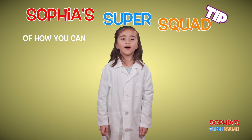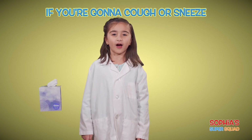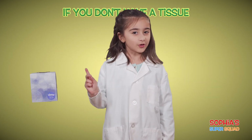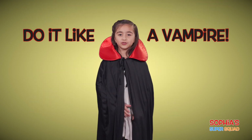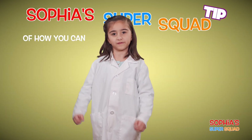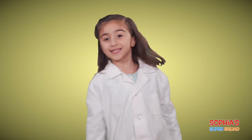Hey everybody, here's another Sophia Super Squad tip of how you can keep yourself safe from the coronavirus. If you're going to cough or sneeze, use a tissue and throw that tissue away. If you don't have a tissue, do it like a vampire. And remember, wash your hands afterwards. And that was another Sophia Super Squad tip of how you can fight the coronavirus. Now back to the show.